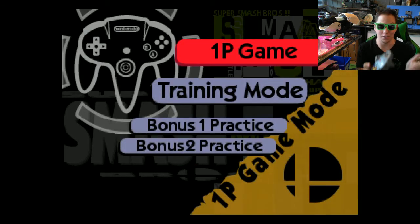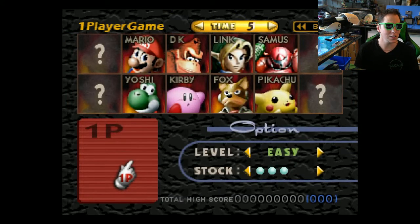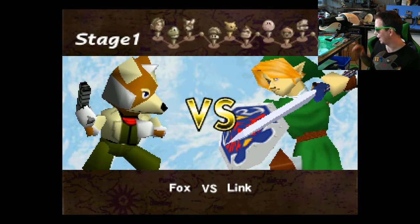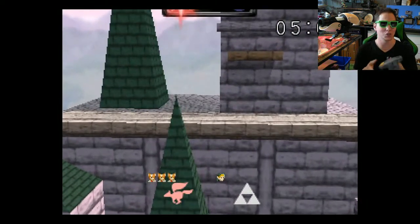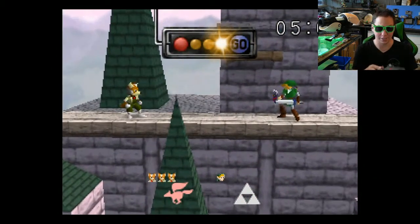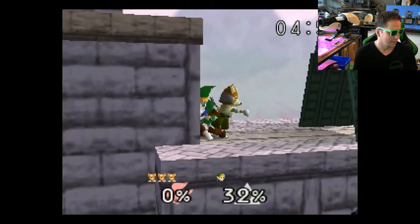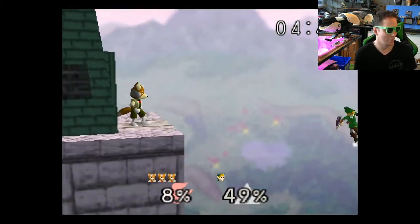However, if you look at the N64 controller, there is start, A and B, and a D-pad. So there's nothing stopping me from using this controller to play a NES game. There's no point in plugging in a NES controller and trying to play Super Smash Bros, because it's just not going to work. The mapping is perfect — I can do all the combos and everything you'd expect in Super Smash Bros, no problem.